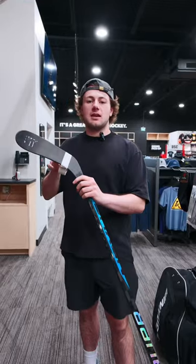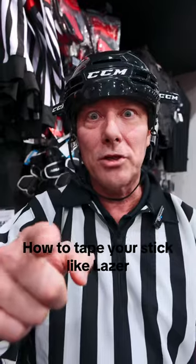What's up guys, today I'm going to show you the perfect tape job for taking slap shots. No slap shots. I'm going to show you how I tape my stick.